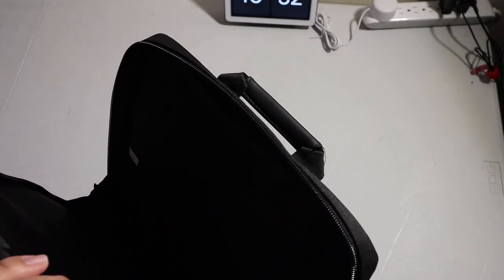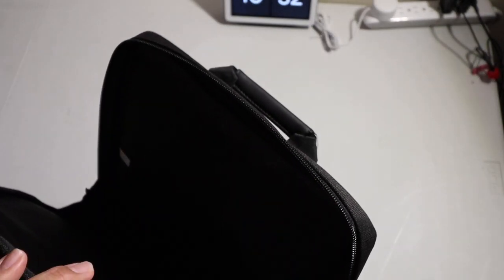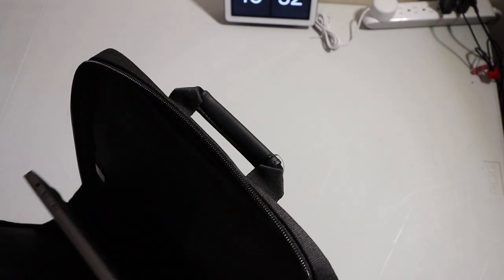...is supposed to be for laptops, so I can stick my MacBook in here. You could probably fit a 15 or 16 inch MacBook — this is a 13 inch — so there's not much to pack in there.